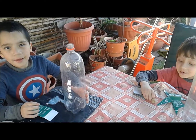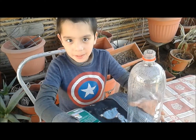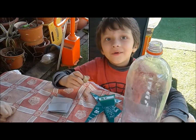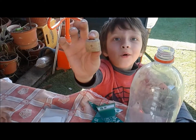Entonces vamos a comenzar con los materiales. Necesitamos una botella de refresco, también cartón. ¿Qué más? Y un corcho de botella de vino — muestra el corcho. Este es el corcho. Ahí lo partimos por la mitad.